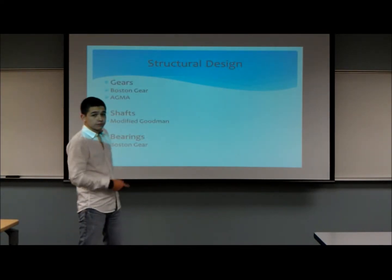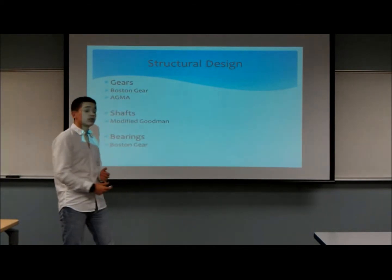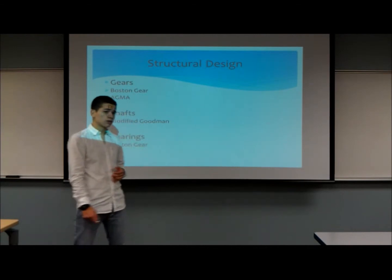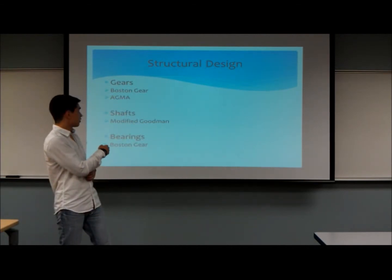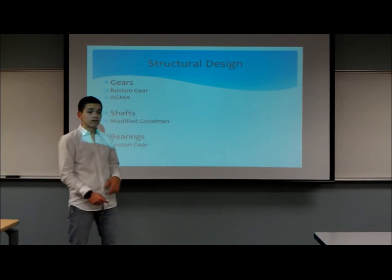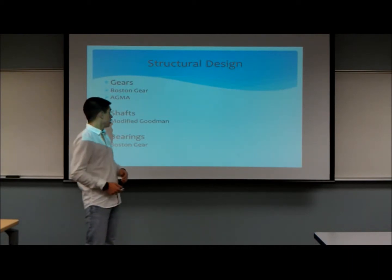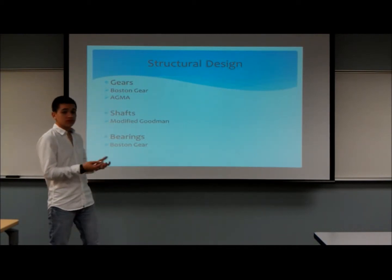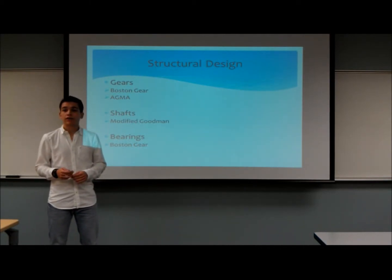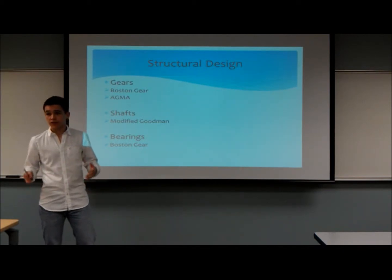For the structural design, since it was a complex project, we divided it into three main parts: first, gear design; then shaft design; and then bearing design. For gear design, we started with the Boston Gear Catalog to select our gears, then applied the AGMA procedures to verify that our selections were valid and proper. We then moved on to shaft design, where we used the modified Goodman theory, and obtained a factor of safety greater than one for all our shafts, which meant our shafts were safe to use for the design.